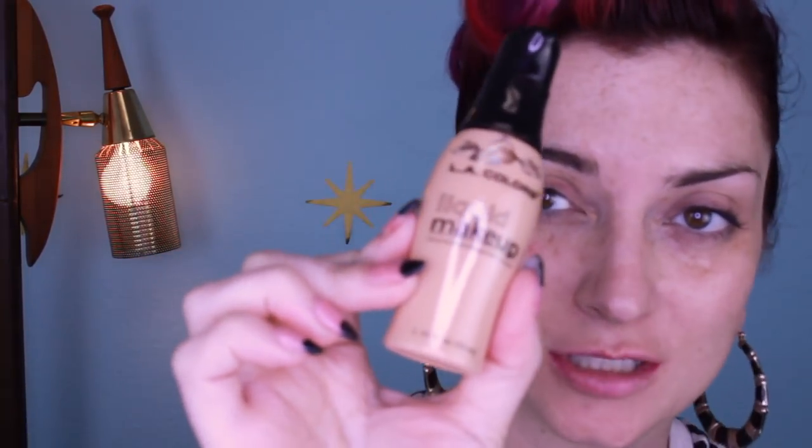So first of all I did not get a primer — they did not have a primer, and that's okay. All of the tools I am using are actually my own because they didn't have brushes and sponges there. First we're gonna do some foundation, and I can already tell you this foundation is gonna be way too dark for me, but it was the lightest foundation they had, so it was kind of this or nothing.